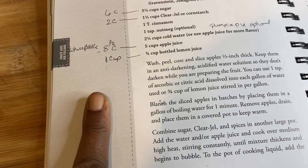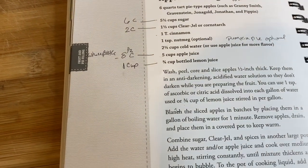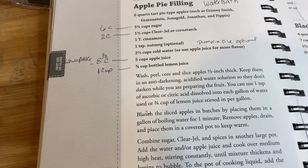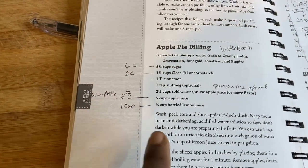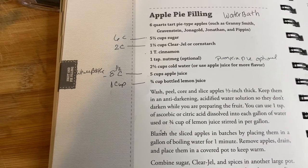I'm adjusting it based on how the Needy Homesteader did hers because I want more filling. I'm actually doing two different types of apples, and we're going to be using the water bath canner. The book calls for five and a half cups of sugar — I'm using six.